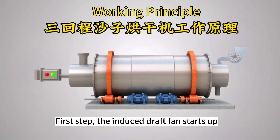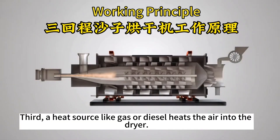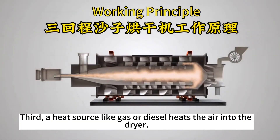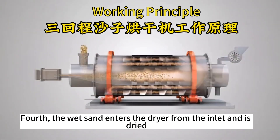First step, the induced draft fan starts up. Second, the triple-pass rotary dryer rotation. Third, a heat source like gas or diesel heats the air into the dryer. Fourth, the wet sand enters the dryer from the inlet and is dried.